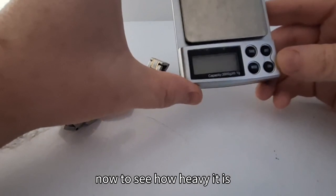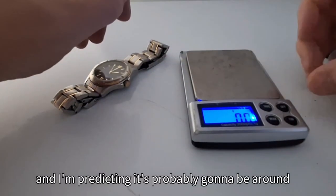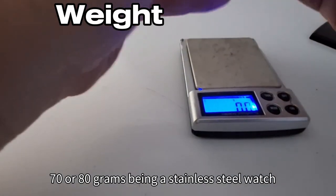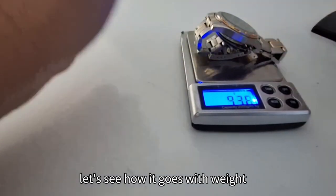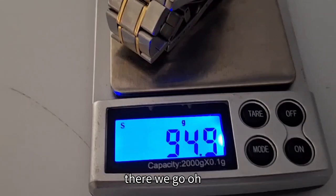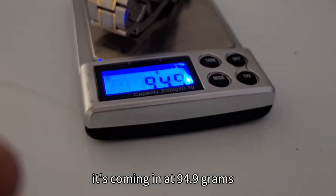Now to see how heavy it is, we'll put it on the scales here. I'm predicting it's probably going to be around 70 or 80 grams, being a stainless steel watch. Oh, it's coming in at 94.9 grams — now that's a decent weight.